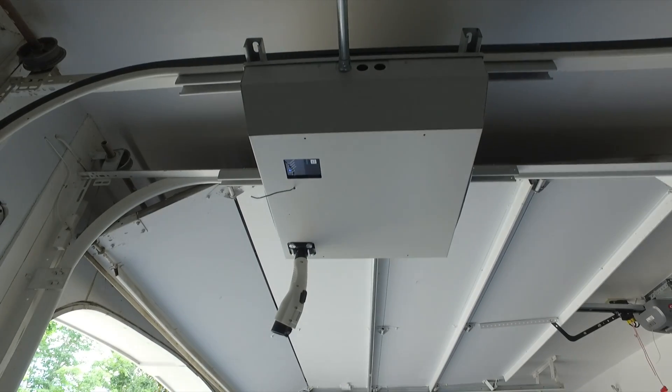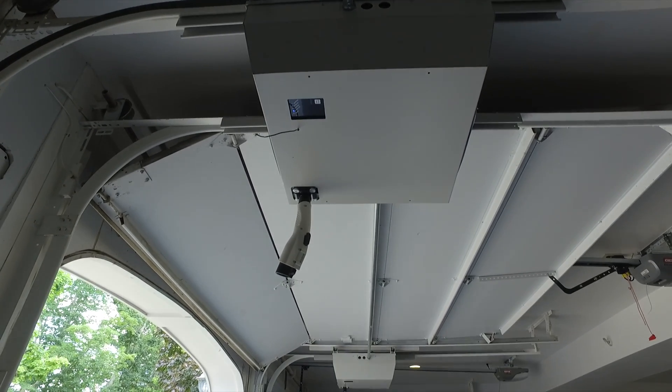Hi, I'm John Jack Winette with EVSE LLC. In this video, I'll show you the functionality of the Galaxy Overhead EVSE for residential use. The charger itself is a Level 2, 30 amp, 7.2 kilowatt charger.